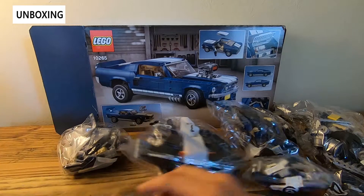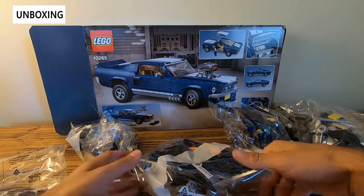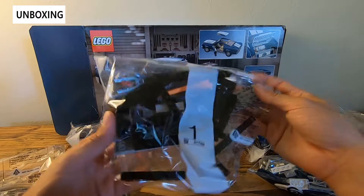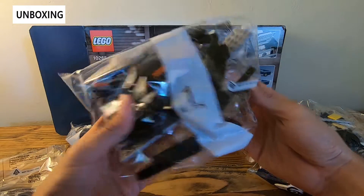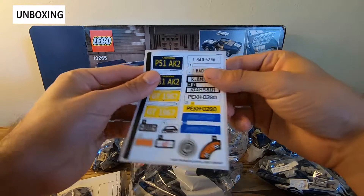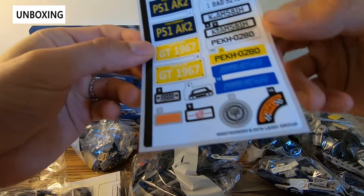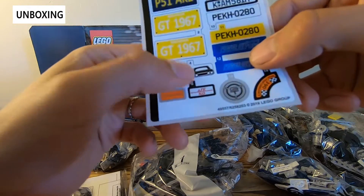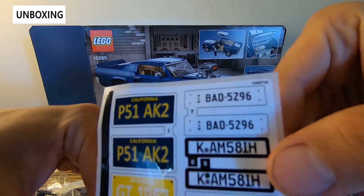With the box you get quite a few pieces. In this model they have six bags of LEGOs. Each bag kind of corresponds to a portion of the build so they're labeled and really easy to open and slowly work through instead of having to open everything at the same time. Looking at the decals you can see really cool California license plates, some motor decals, the rear view mirror, a radio. Pretty nice details.